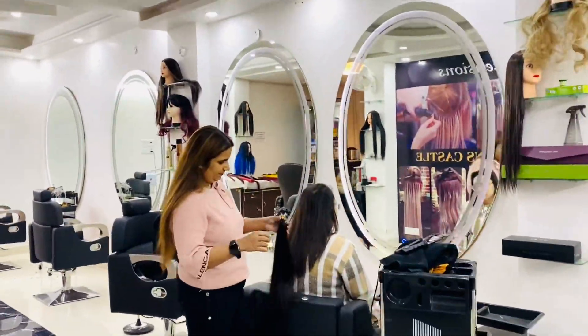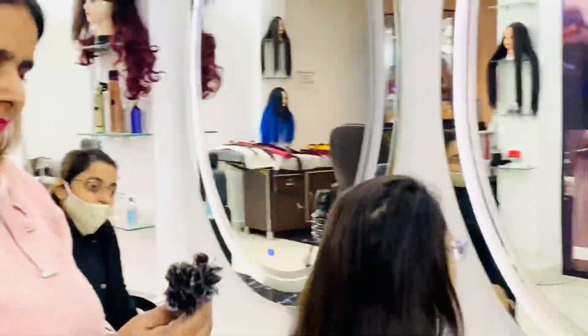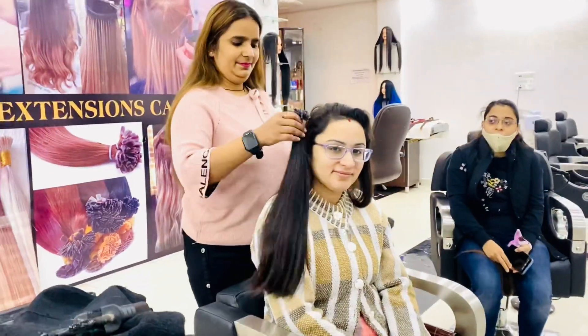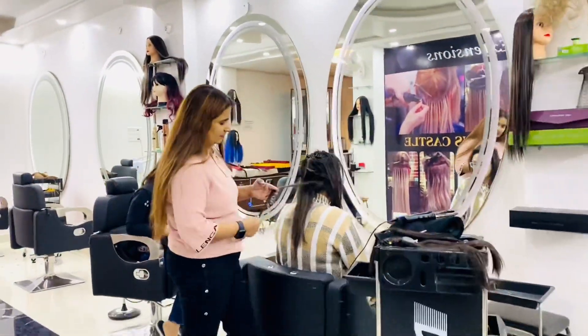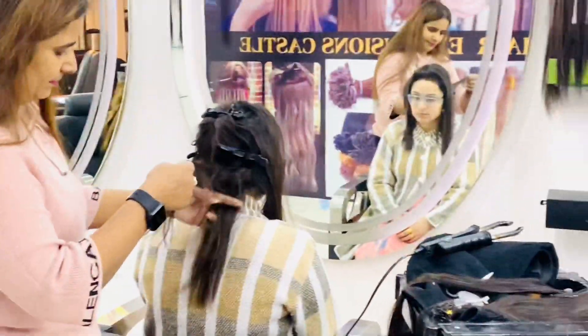As you can see, we are now deciding the hairs which would suit her hair type, and on the basis of whatever the client suggests and whatever I think would be best for her, we are deciding her hair length, color, and texture as well. Now I have sectioned her hair and will be carefully placing the extensions.